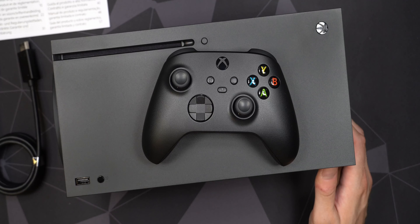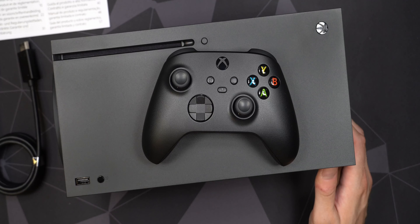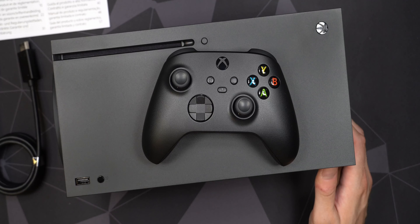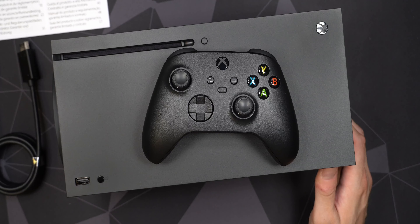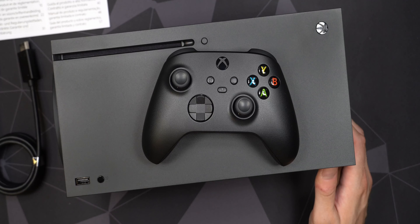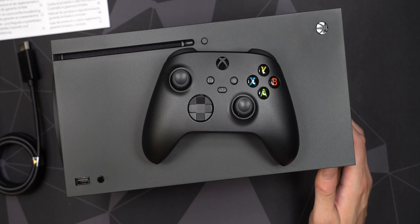The back also has HDMI 2.1 out, a power port, and what I believe is full gigabit Ethernet. There are large air intake vents on the back with exhaust only from the top. The label on the back shows this unit was manufactured on May 14th, 2022, so it's a relatively recent batch — I was recording this in July 2022, only a couple months later. That's reassuring; it's not been sitting in stock for a year and a half.